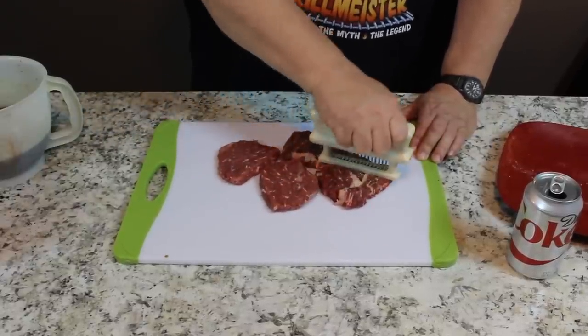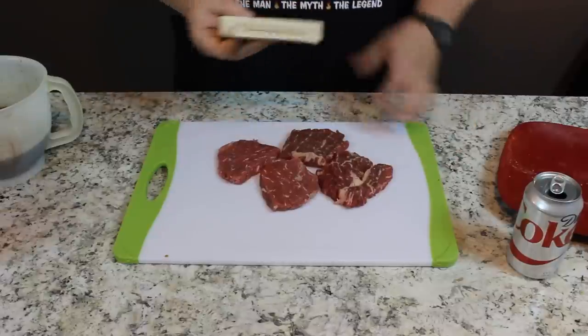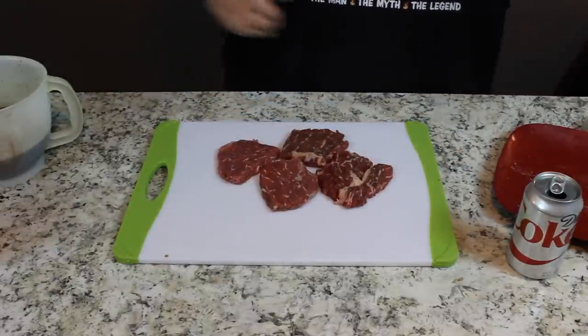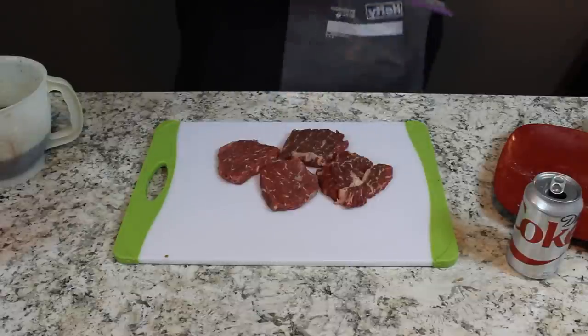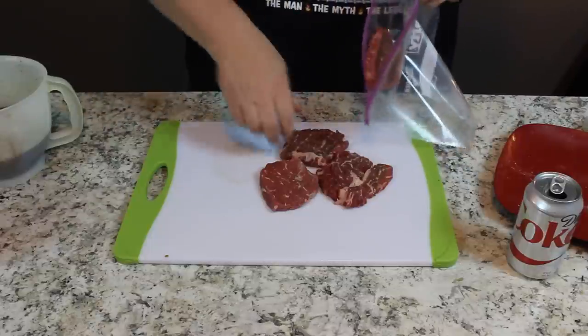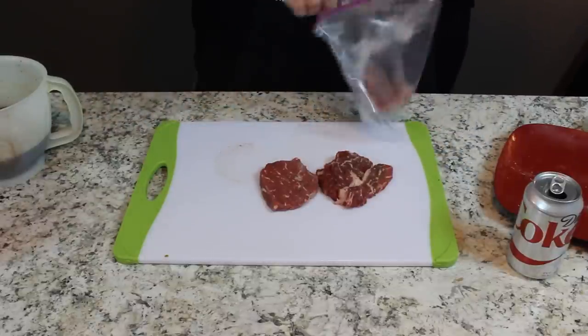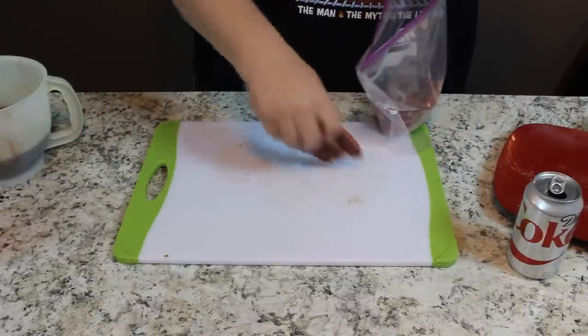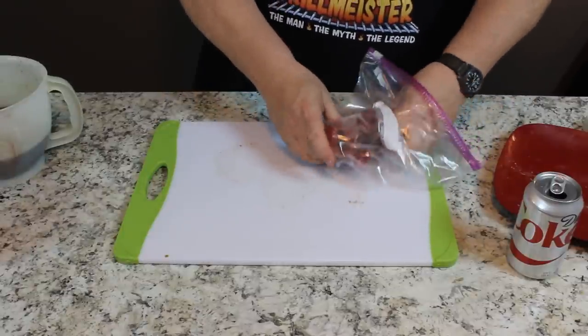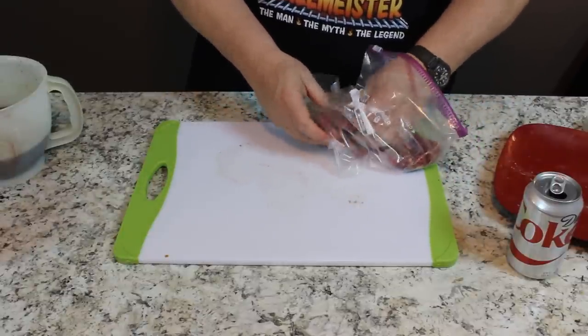Alright, I think we got a few holes in the meat. Today I'm going to put them in a Ziploc bag because I want you to go watch that vacuum seal video first. We'll put our little steaks down in here, kind of spread them apart from each other so they each get a little bit of the marinade on each chunk of meat to start with.